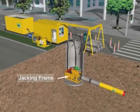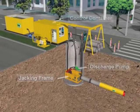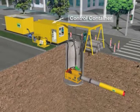The compact jacking frame is then placed into the starting shaft and the slurry discharge pump is mounted on a platform adjacent to the jacking frame. The operating container with the control panel and the hydraulic power pack is located on the top rear side of the shaft.